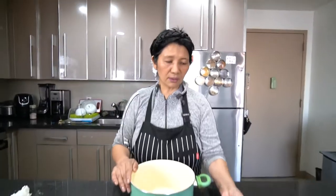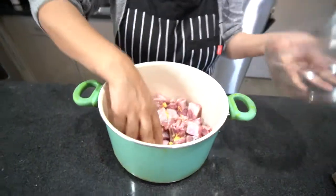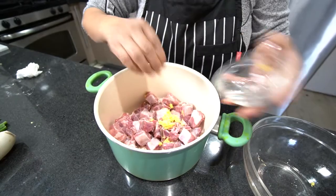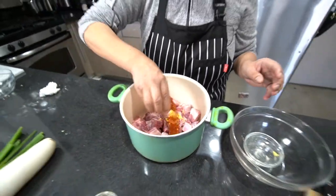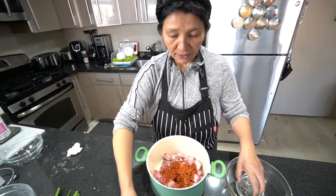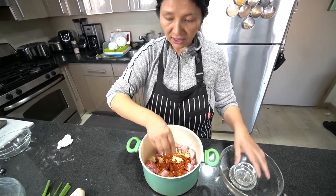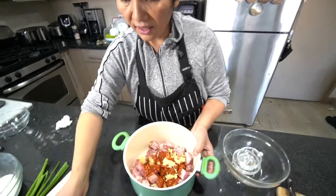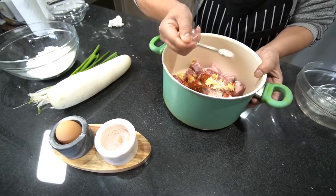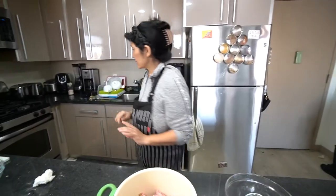Now I will show you what goes in everything. The ribs are already washed — I always wash in salt. Then I add the chopped ginger, then chili powder because we're eating spicy, and then chopped garlic. All about a tablespoon each. And then I add salt — around three teaspoons, but salt is up to you how much you want.